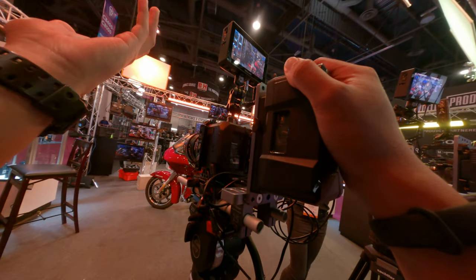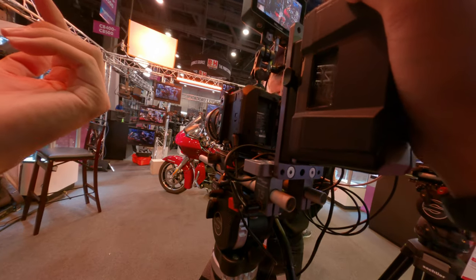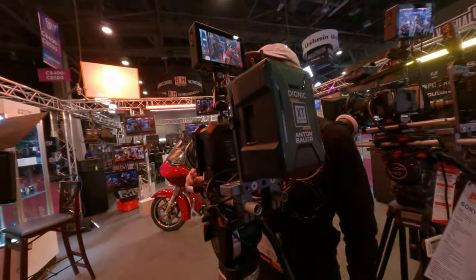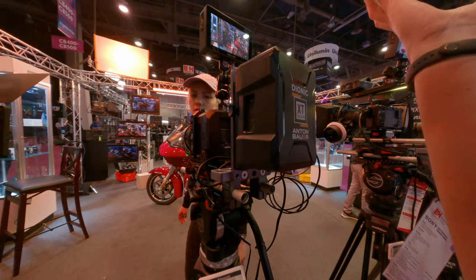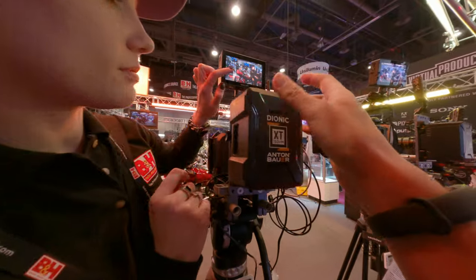So there's no little screen for settings or that kind of stuff on this camera? Not for this camera. So how do you dial in the settings? Through the monitor.